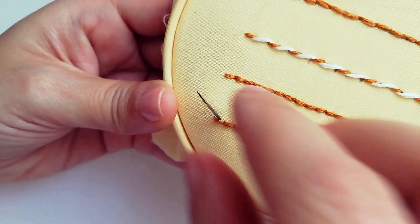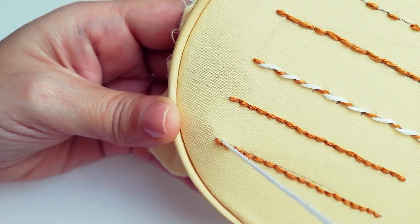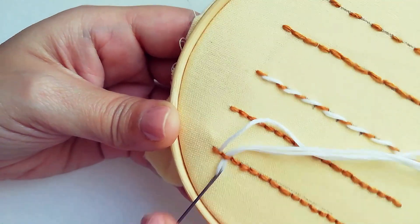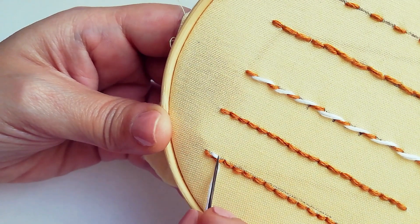And last for this tutorial is the threaded backstitch. This is beautiful — you can be so creative with it because you can combine thicknesses and colors with your threads.